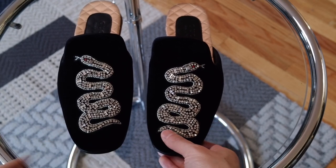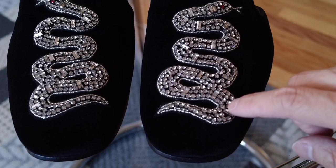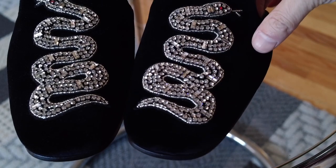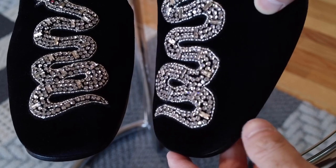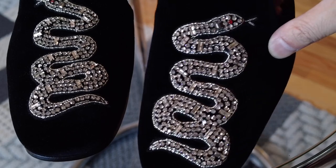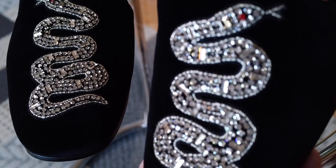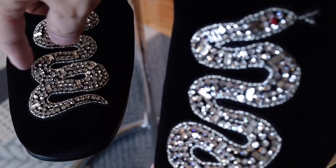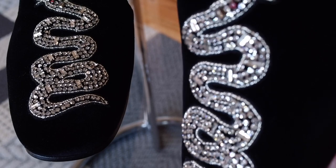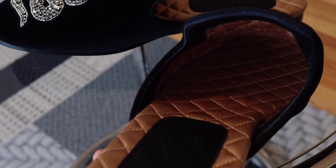I'm just going to get a little closer so you can see more of the crystal detail. This is a closer shot of the crystals — you can see it's very intricate. It has round cut as well as these emerald baguette cut. When the camera's kind of out of focus, you can see the shimmer more. And that's a better look at the inside — as I was saying earlier, it's quilted all the way through.